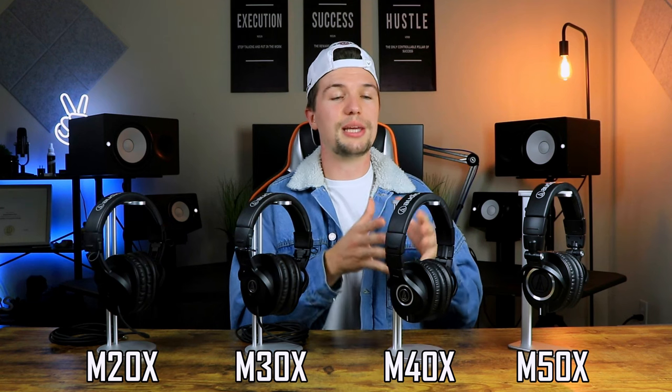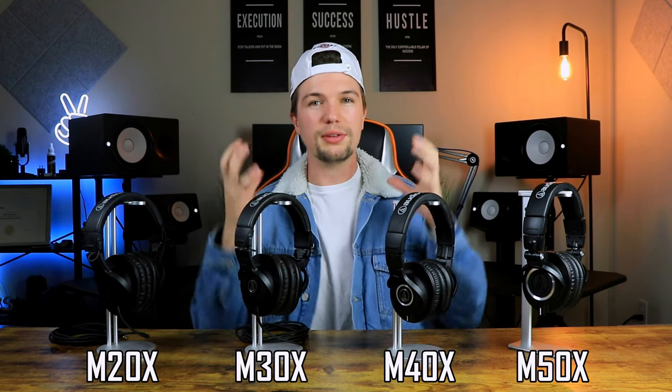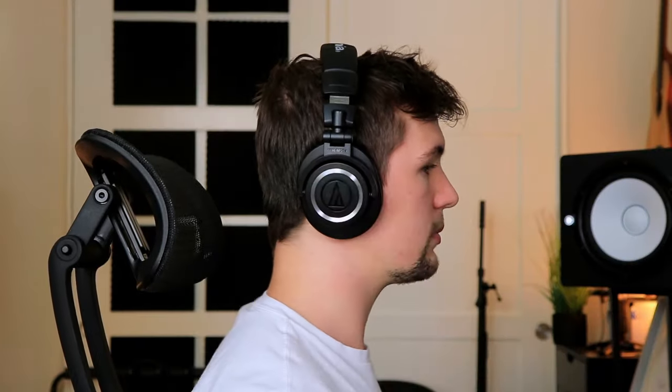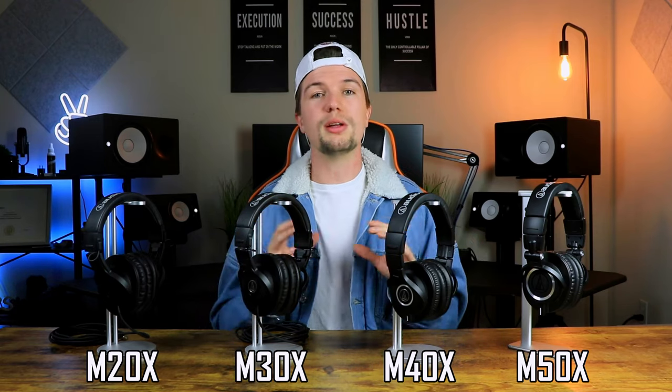When you move on to the ATH-M40X, you definitely feel a lot more premium quality in terms of build and feel — the cups are a lot softer and overall you're going to be able to use them for a longer period of time. But when it comes to comfort, the ATH-M50X are just in a different class. They are super comfortable — the ear cups, the ear muffs, everything is super soft — and you can wear these for very long periods of time before noticing any irritation, because the overall build and quality working together makes them a really comfortable pair.